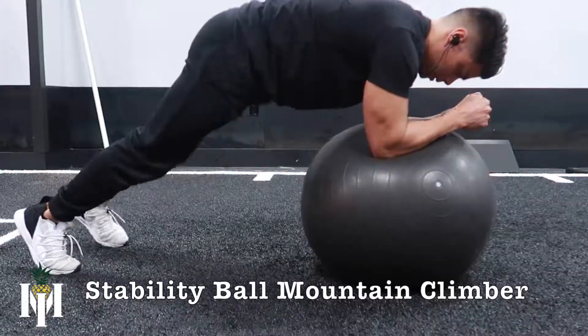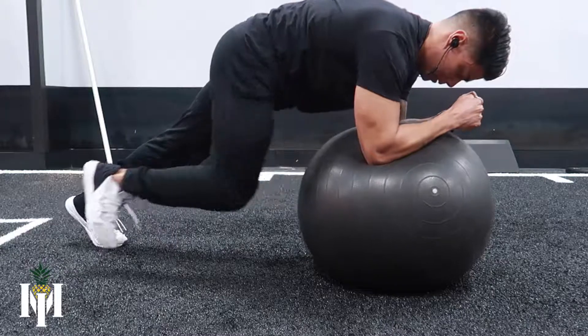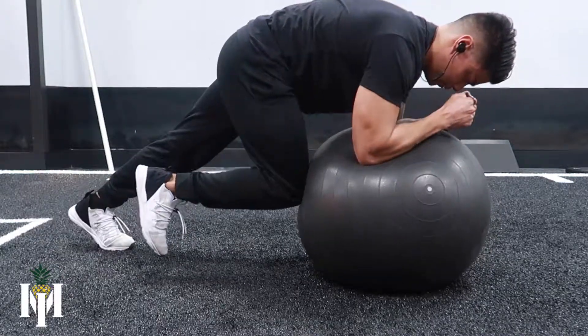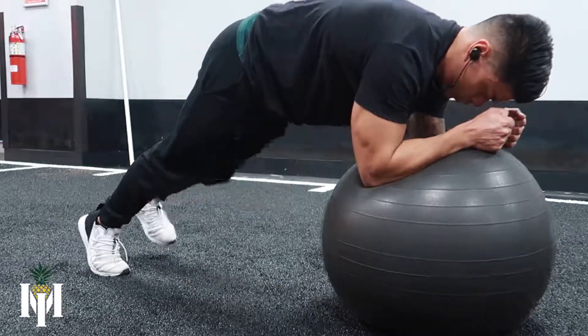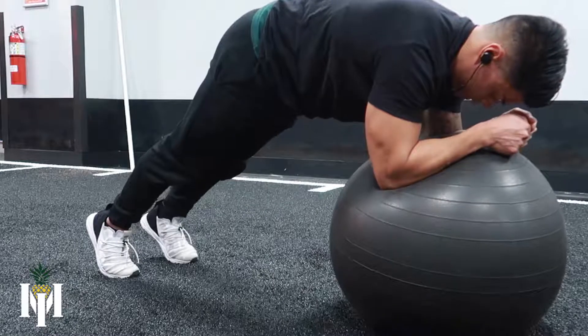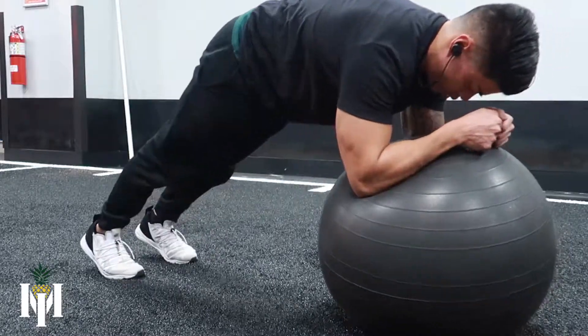In this video we're going to go over the stability ball mountain climber. First, you want to grab onto a stability ball and be placed in an elbow plank position. As you are doing the mountain climber, you want to bring that knee closer to the ball and hold that for a split second.